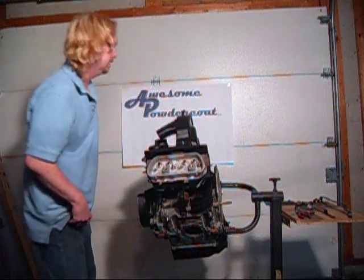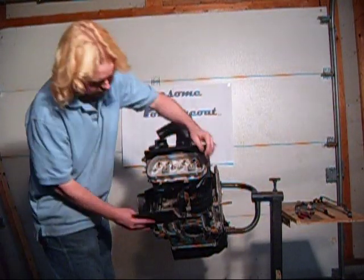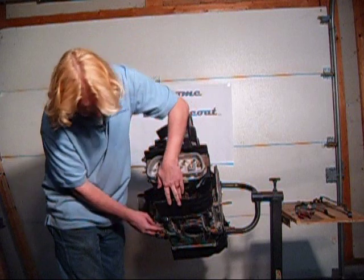Once that's all on, then you can install the lower heater box sled — it goes right here, with a screw here, a screw here, a screw here, and a screw here.